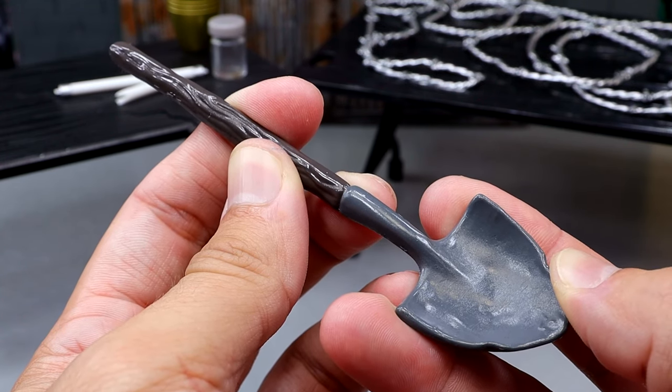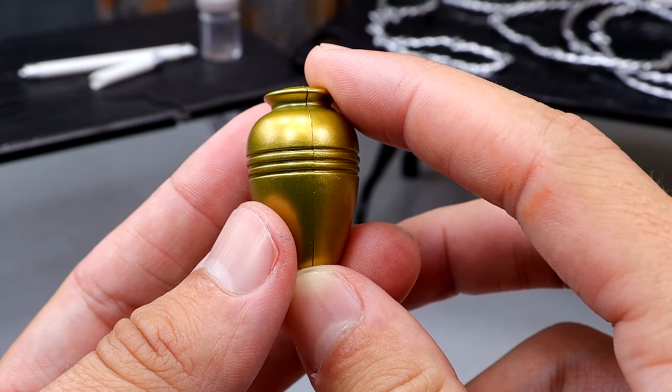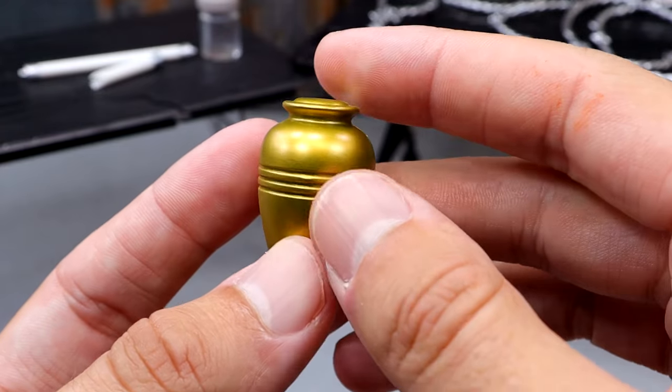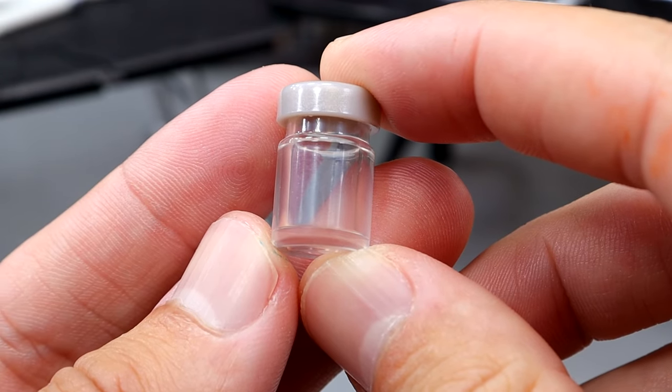Another accessory is the urn. You can put this with your Undertakers or your Paul Bearers, whatever you want to do. It is an oversized urn — not the gigantic one, but bigger than the smaller sized one. It looks pretty good with a solid sculpt and a nice gold color on it, but nothing we haven't seen before.